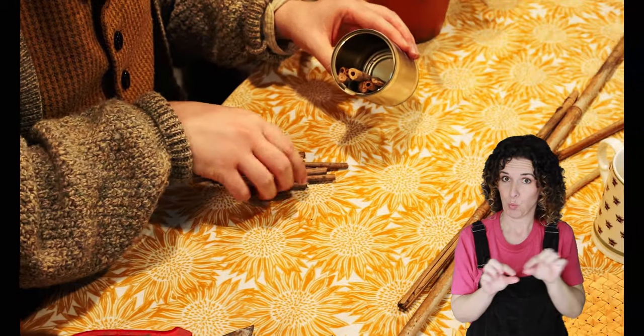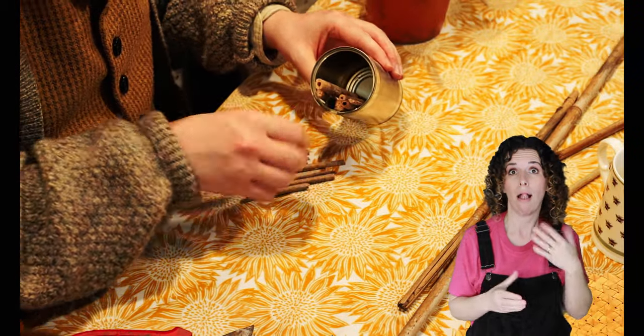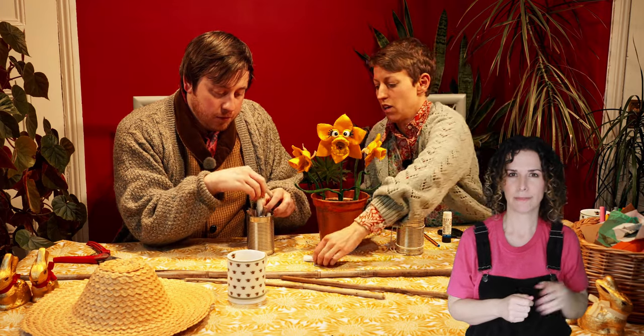Step three: place all your newspaper tubes and your bamboo canes into your tin can. We're going to add all of our hollow canes and our rolled up paper tubes until it's just about full. You pop those ones in, cut a couple more. How are we doing? We're almost full. Lovely.